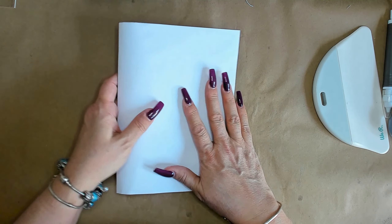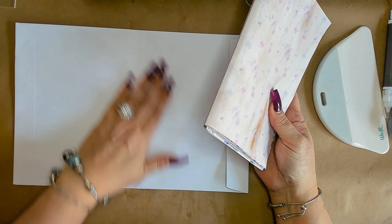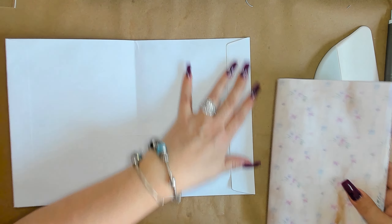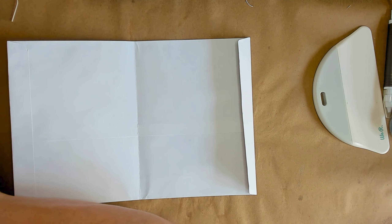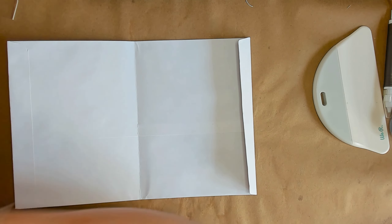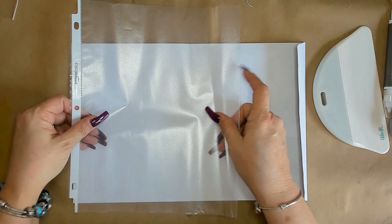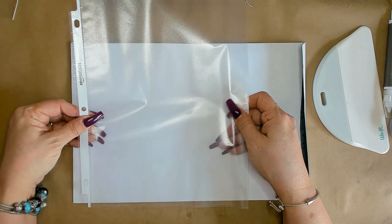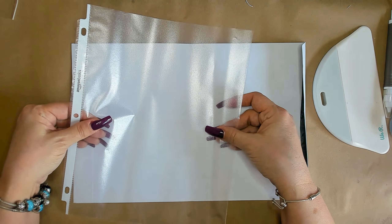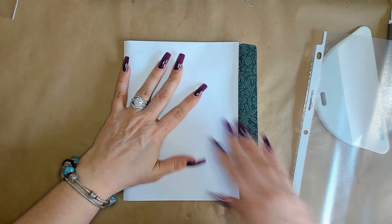Before we cover or decorate the cover with anything, I want to make a cute little window. The window can be any shape you want — an oval, a circle, a square, or a rectangle. I'm going to use the sheet protector for the window. These are just really cheap, flimsy sheet protectors from Amazon — nothing special.